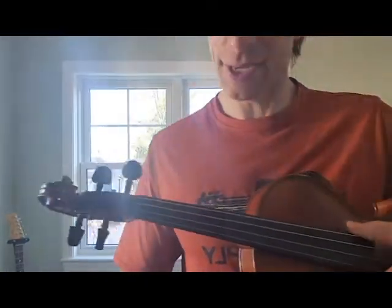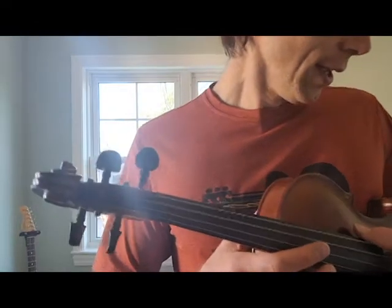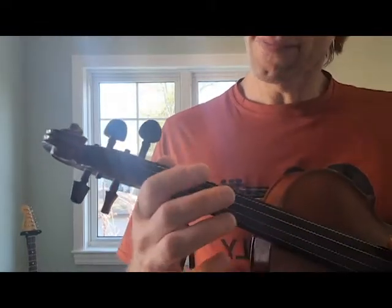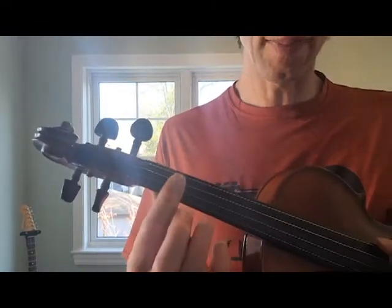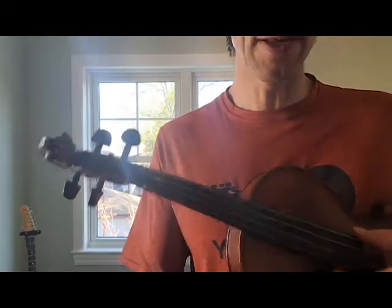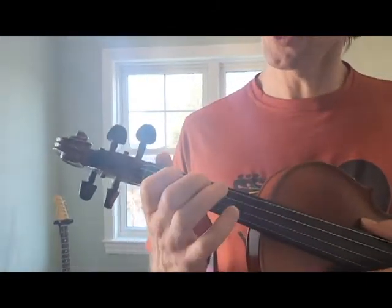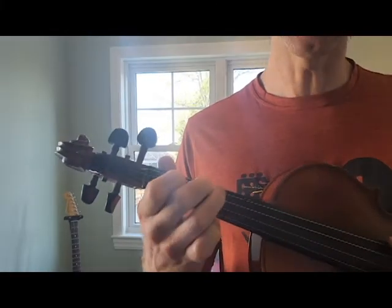Here's our G major scale and I'm gonna sync this video with the notes as well. So first few times if you need to watch my left hand here as I pizzicato through this, but eventually I want you to be able to connect to the notation which I'll put on the other side of the screen here. So here it is — we'll just pizzicato through the G major scale.